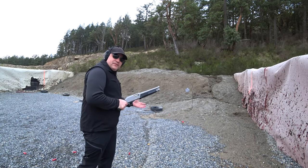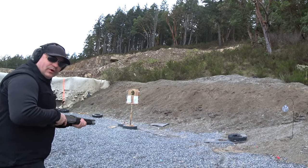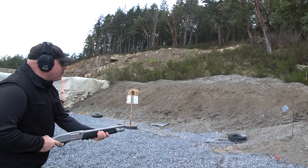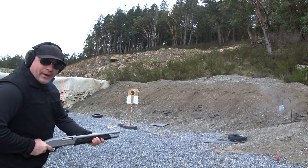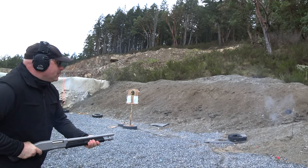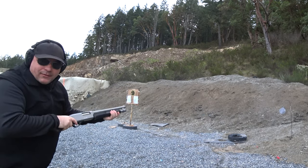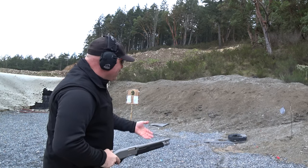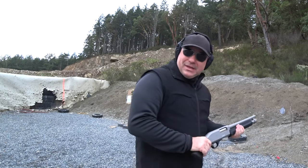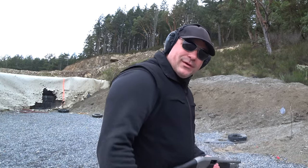We are about 10 feet from the steel gong. Let's try a few birdshot — get used to the gun. Firing from the hip — woo, I hit it! There we go, another one. This is a pretty fun shotgun, actually quite fun at the hip. Surprisingly, I hit twice and the other ones weren't too far off. Quite interesting.